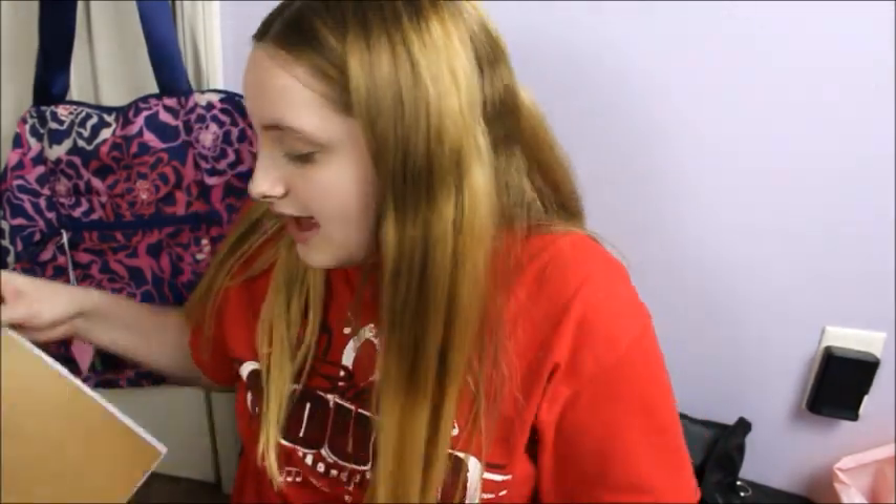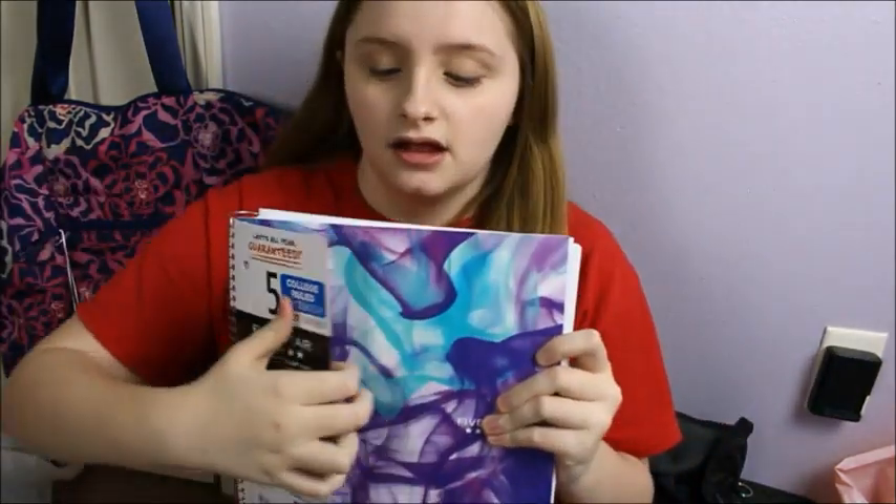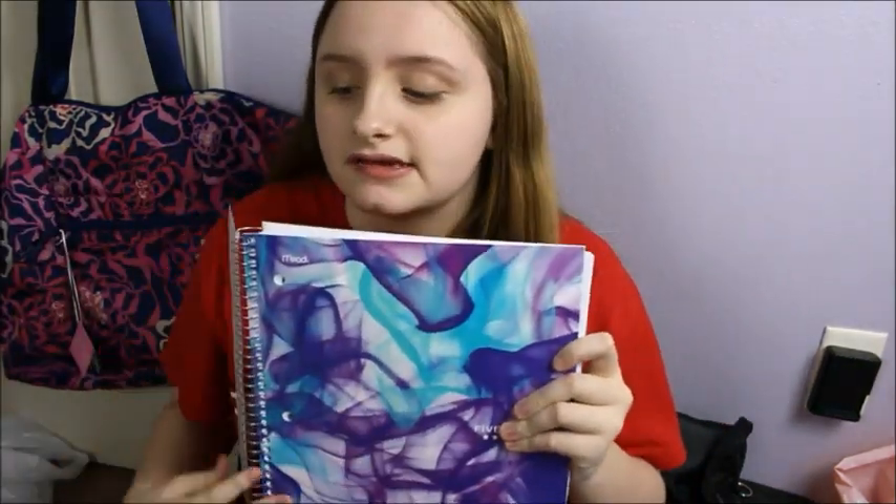And then I got some post-its — they're just post-it notes. And the last thing that I have here is just this Five Star notebook. I love the colors on these, this is so pretty. It says that it's guaranteed to last all year. It is college-ruled and it has 200 sheets. It is a five-subject notebook — it's the biggest notebook I think that there is.